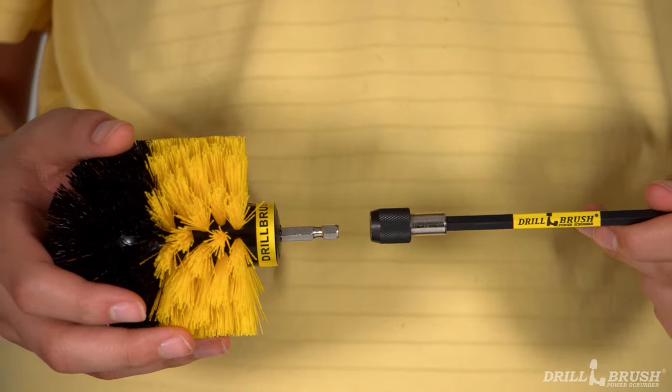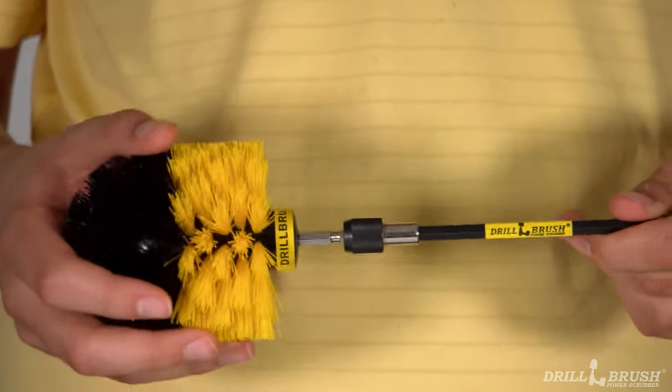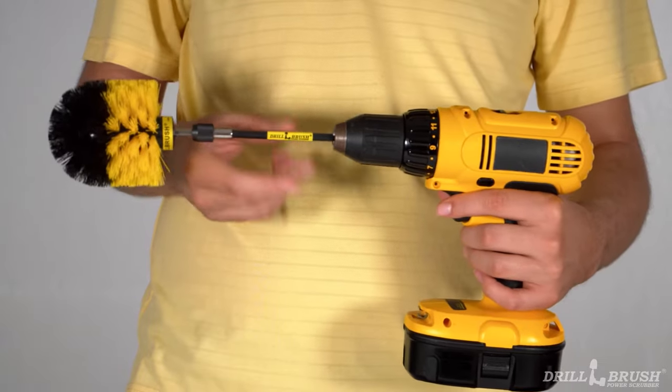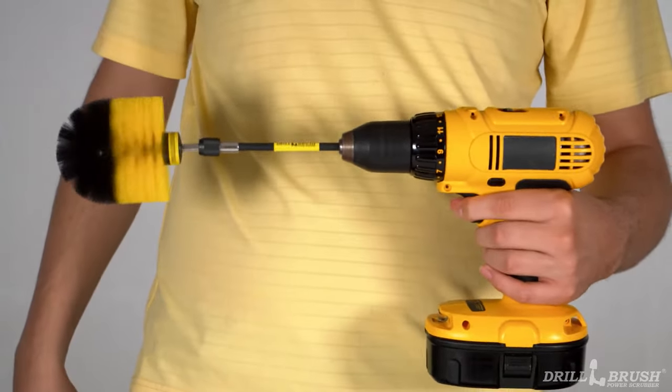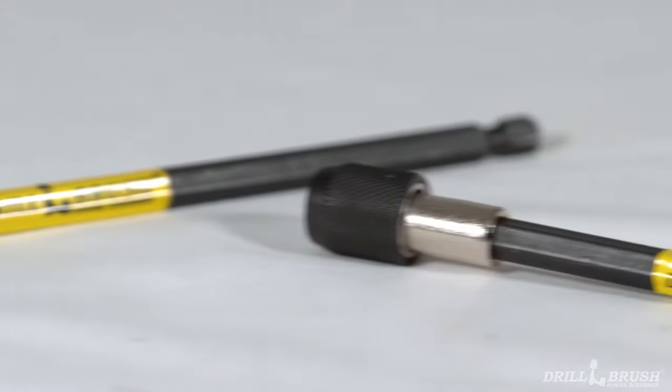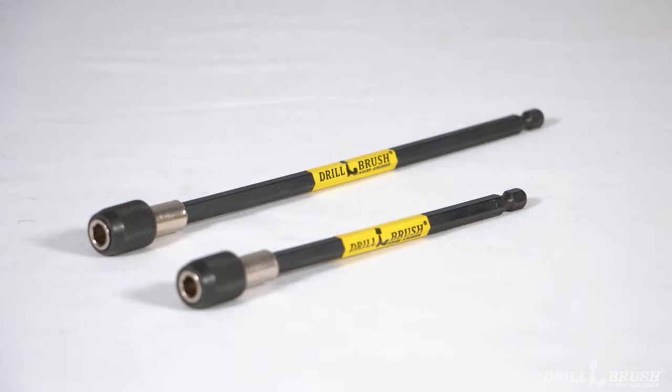To use an extension, place the shaft end of your brush into the extension's chuck. Then just insert the shaft of the extension into your cordless drill or impact driver and you're ready to go. Drill brush extensions come in two sizes: 5 inch and 7 inch.